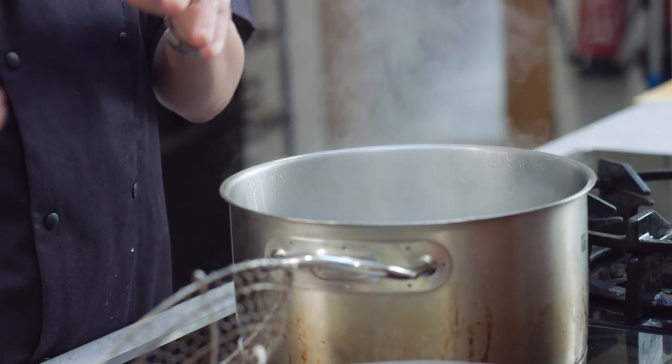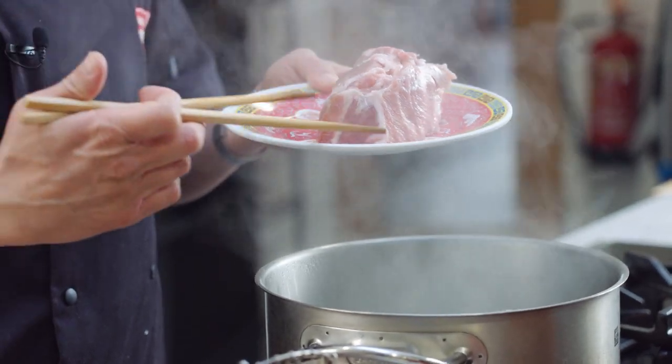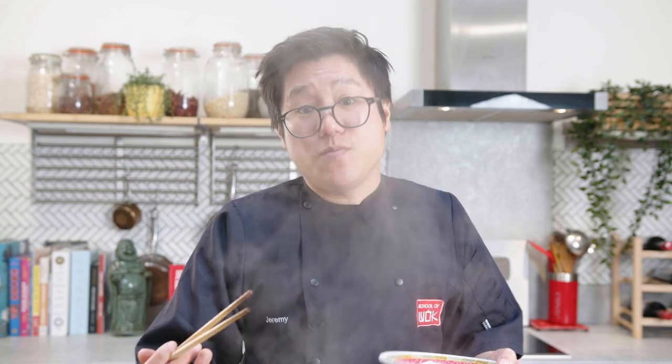I've got my pan of boiling water here, which I'm also going to use to blanch my meat. I've got some fatty pork shoulder and I'm going to pop that straight in and blanch it for four to five minutes — that will bring out any fatty impurities to make a nice clean soup stock.